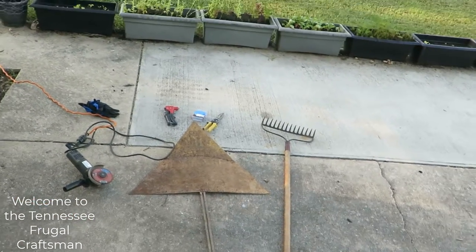Welcome back to the Tennessee Frugal Craftsman. I'm Brian Peterson. Today we are going to fix a few tools that got broke around the property. Instead of just going buying new things, I think it's best probably to fix them if we can, so that's what we're going to do today for the first hour or so.